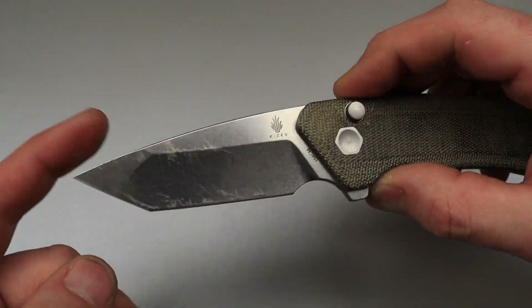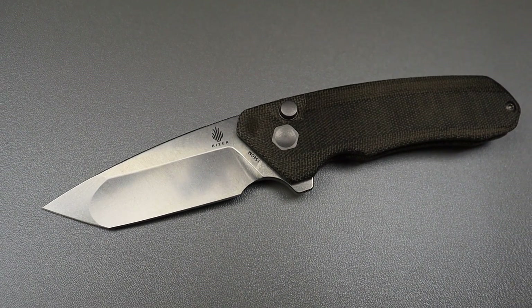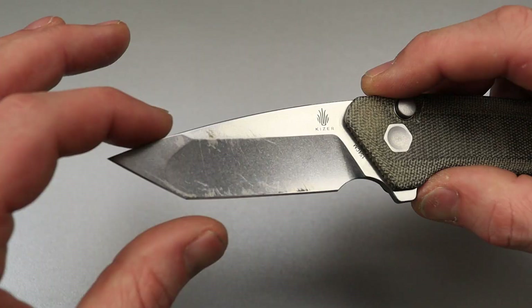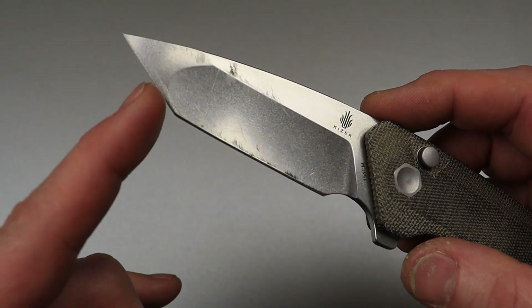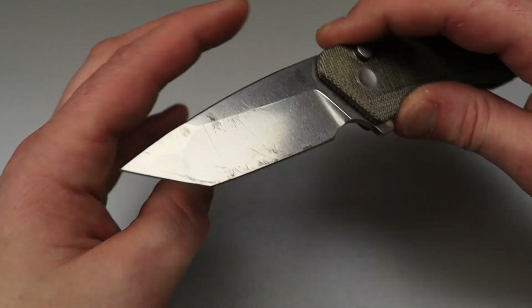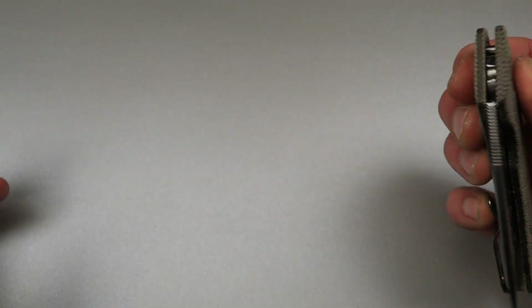Which would lead to this one — what is that? That would be an American tanto because it has an acute point here and it's straight. You see how this is perfectly straight right there? Now this is technically a drop point American tanto because the tip does drop down.